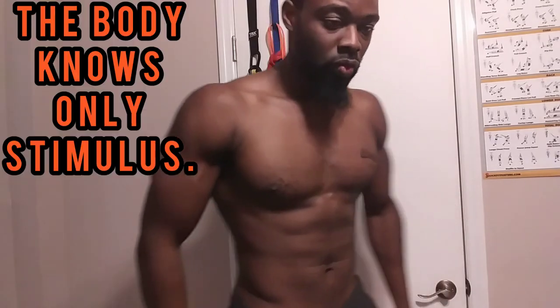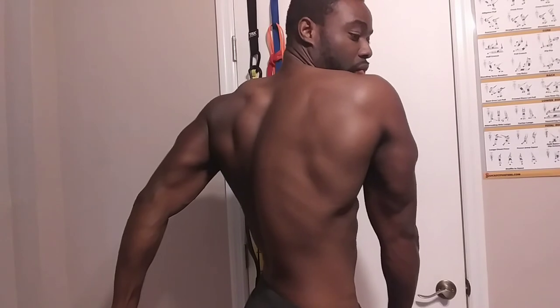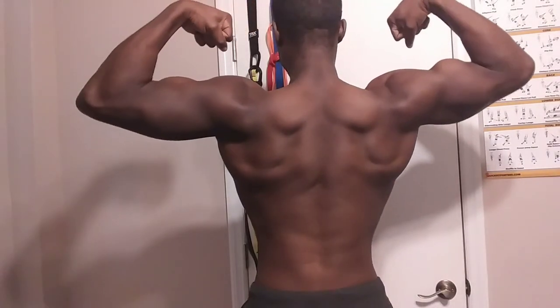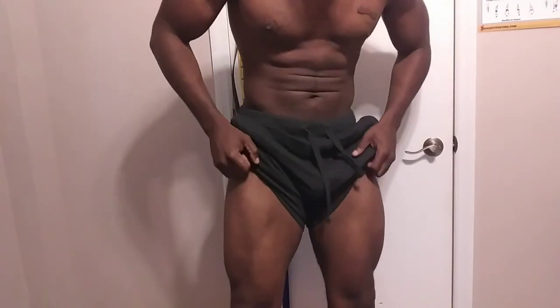I wanted to show you guys what it looks like after six months without any free weights at all — all resistance band training. The body knows no difference between the weights we use in the gym and the bands. You just have to be consistent, use the principles of time under tension and overstimulation, and get close to failure without hurting yourself. It's very safe, so I recommend bands to anybody. I hope this helps.